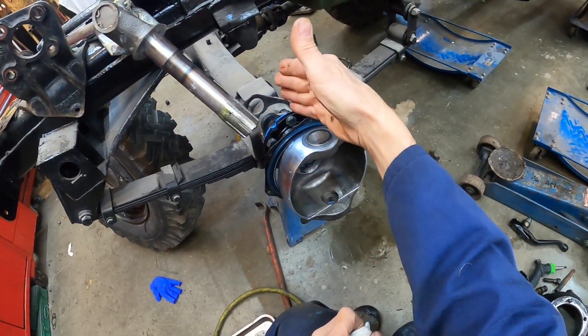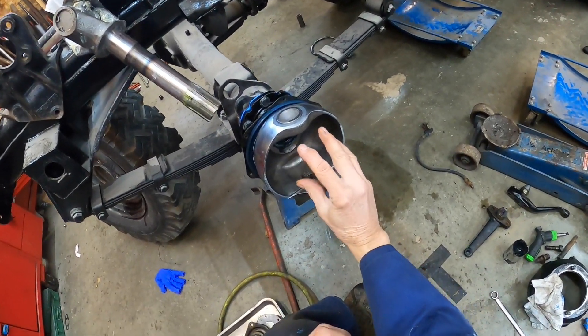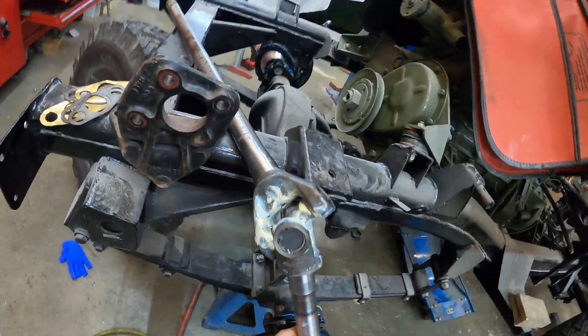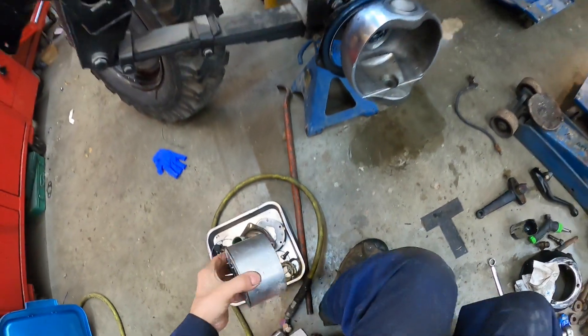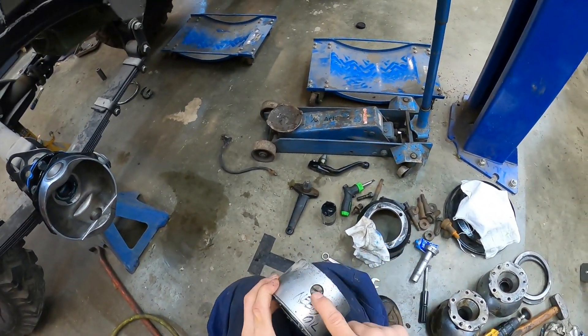On these they run gear oil in the differential and gear oil in this swivel housing, so the U-joint — you can see it has no seals on it — it's constantly bathed in 90-weight gear oil. Also, the front locking hub is designed to take oil as well.